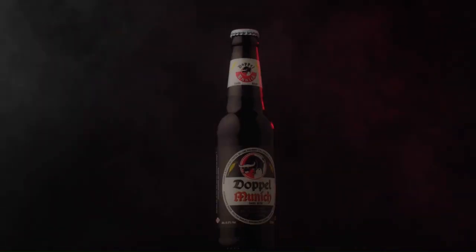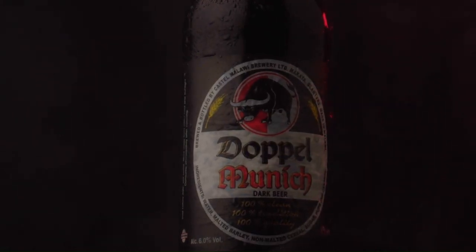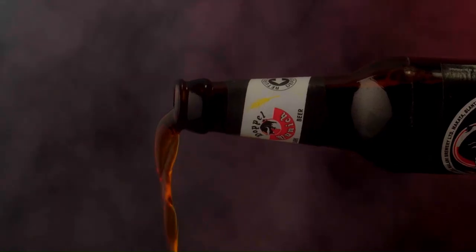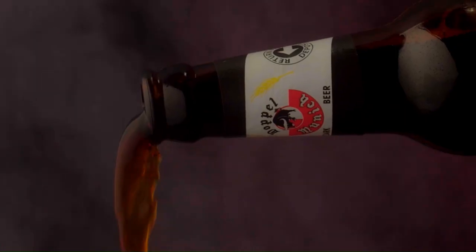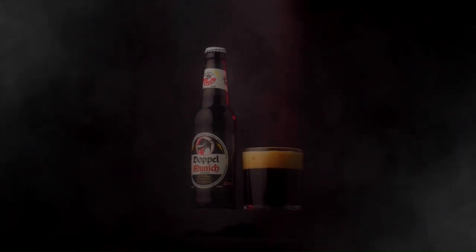Hello guys, welcome back to the channel. Back on Excel with another video, and today I'm going to show you how you can shoot a beer commercial that looks like this. So today we are shooting Doppio Munich, it's a beer made by Castell.